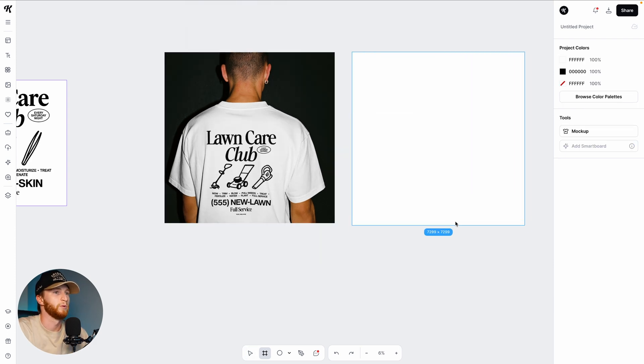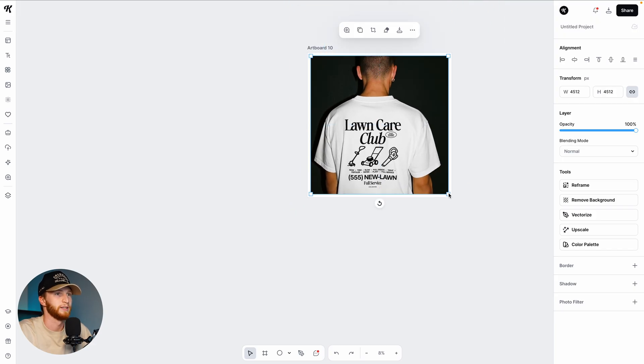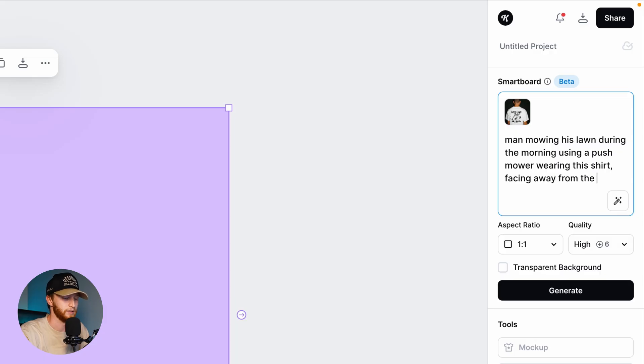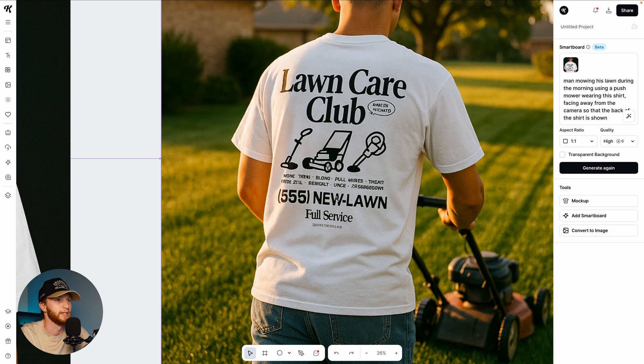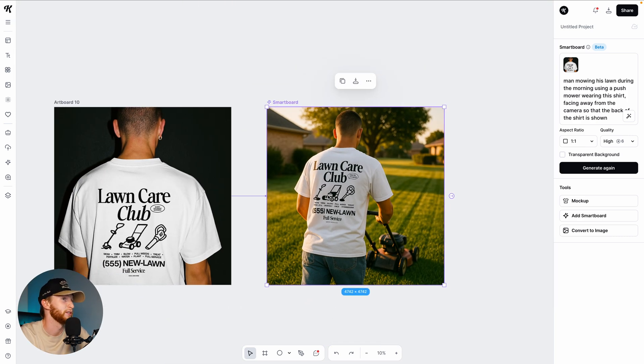Just for fun before we go, I'm going to draw one more artboard, put this photo of this guy wearing the shirt in here, and just see if this works. Smart board: 'man mowing his lawn during morning using push mower, wearing the shirt, facing away from the camera so that the back of the shirt is shown.' You have to think like a director a little bit — you have to direct the AI into the direction it needs to go, which can be very difficult sometimes. That is pretty hilarious — obviously the design is a little screwed up, but it gives you an idea of the context, which is hilarious.